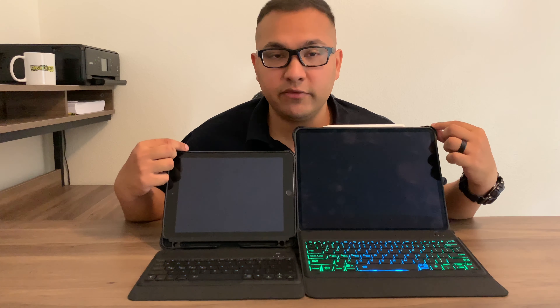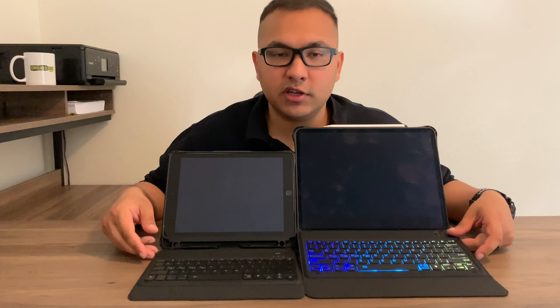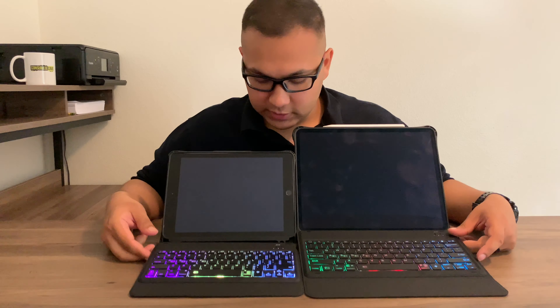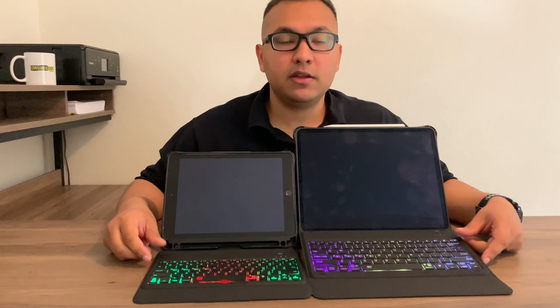You also get a backlit keyboard. If you want to try these keyboards, I'll put links for both the iPad Pro and iPad versions in the description — great products, I definitely recommend them. Thanks for watching; please subscribe to our YouTube channel and follow us on Instagram, Facebook, and Twitter. Until next time, see you later.